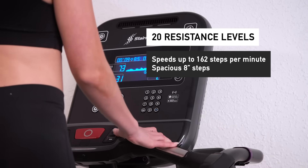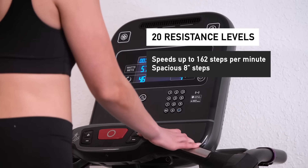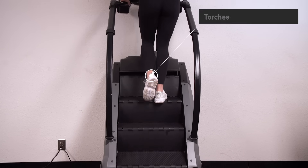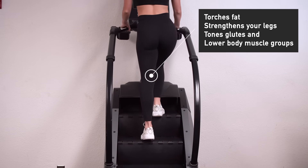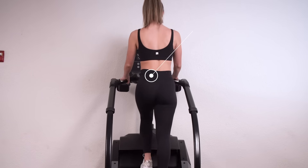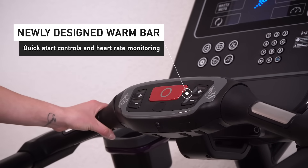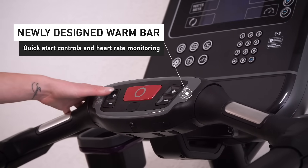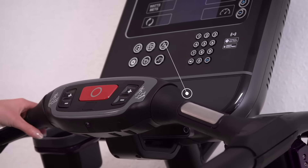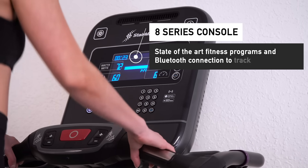Each Gauntlet comes with 20 resistance levels, which provides speeds up to 162 steps per minute as you climb the spacious 8-inch steps while torching fat, strengthening your legs, and toning those glutes and lower body muscle groups. The newly designed warm bar puts each user in control of their workout, with quick start controls and heart rate monitoring at your fingertips, commanding the elegant 8 Series console with state-of-the-art fitness programs and Bluetooth connection to track your progress.